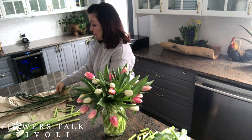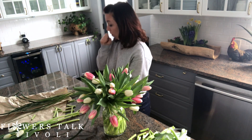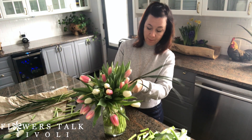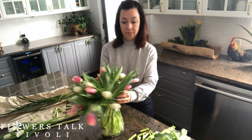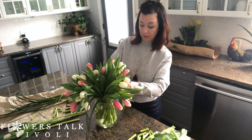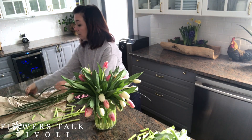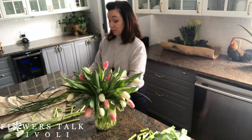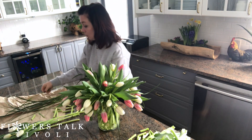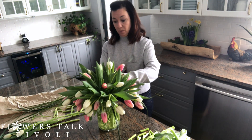But if you wanted to add anything in, you could do a little bit of lily grass, which is a thicker grass. Just make sure to cut the bottoms off and pop in little pieces here and there — see how it just hangs over really nicely and kind of finishes it off. These tulips also look really pretty with some pussy willow branches in there. That spring vibe with the pussy willow and the tulips is just really, really pretty.